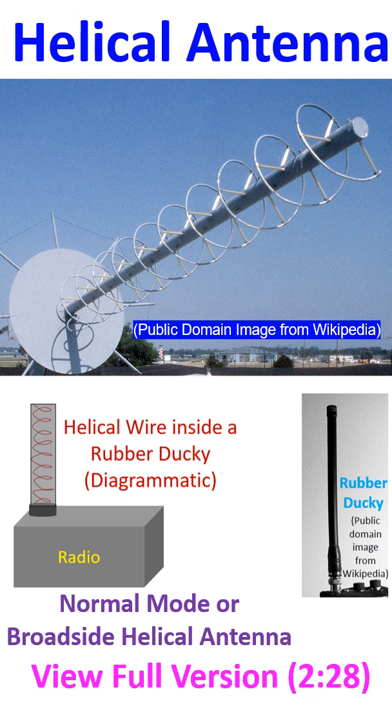A helical antenna, as the name implies, is an antenna in which one or more conducting wires are wound in the form of a helix. It is typically used in VHF and UHF ranges, with the most common example in amateur radio being the rubber ducky of handheld radios.